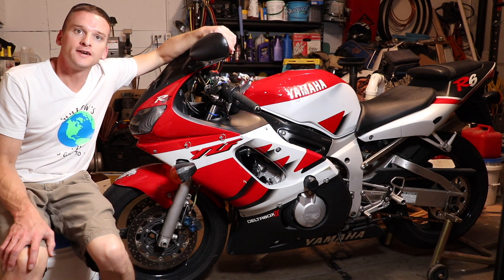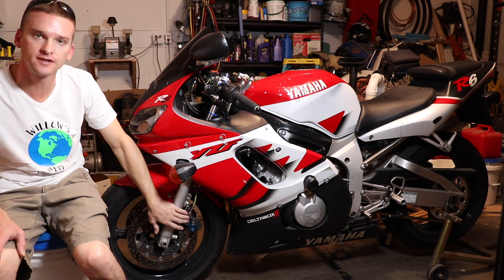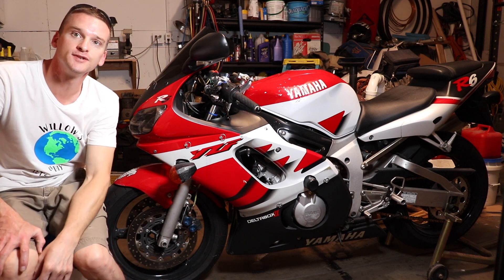Welcome to Willow's World of DIY. I'm Willow and today I'm going to show you guys how to replace the brakes on a Yamaha R6. Let's get to it.